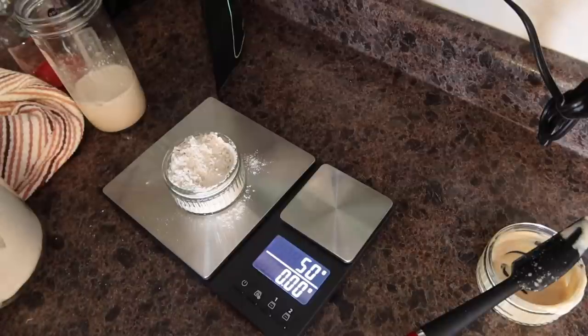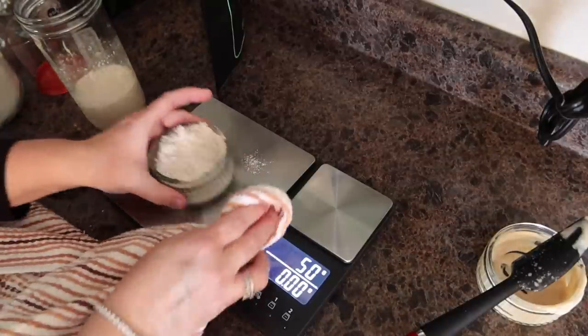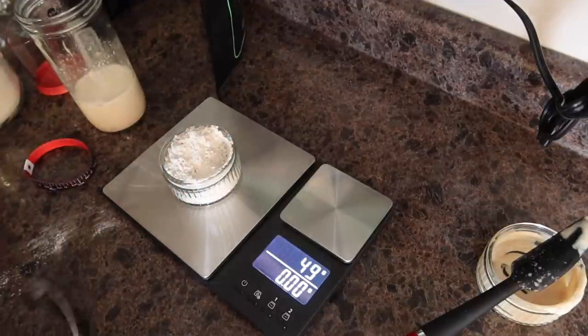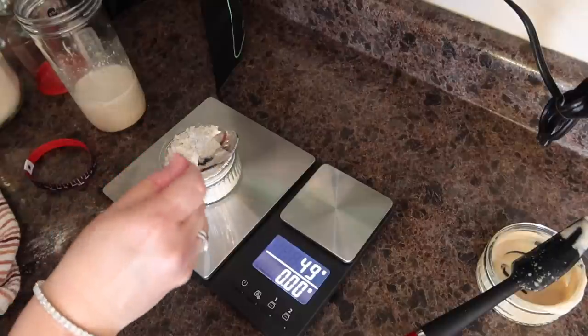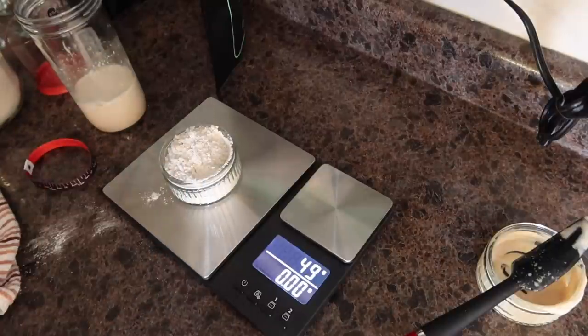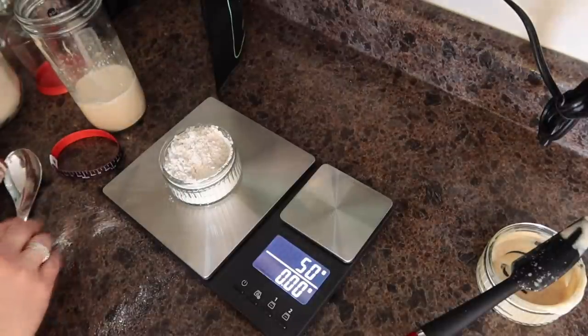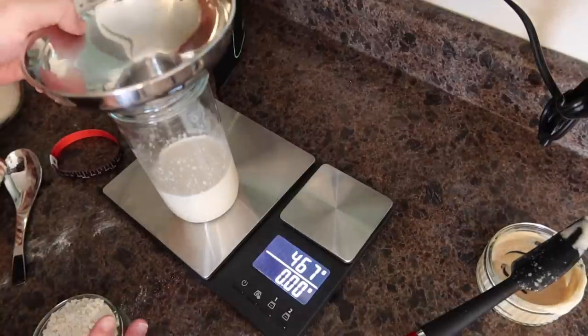It's always just a smidgen over on the scale — I'll wipe that away and make sure it's 50. It went down a little bit so I'll add just a tiny bit more. There we go, 50 grams of rye.